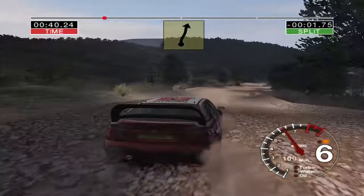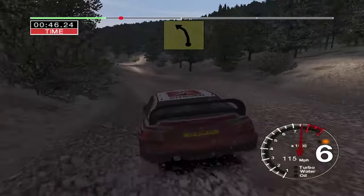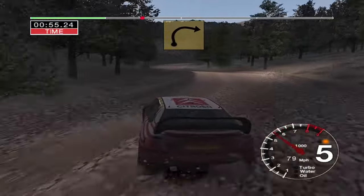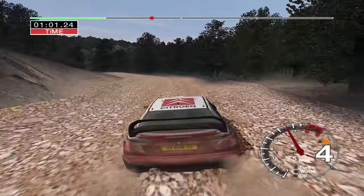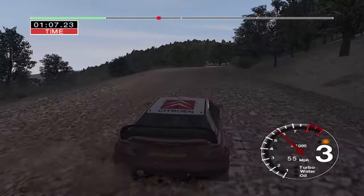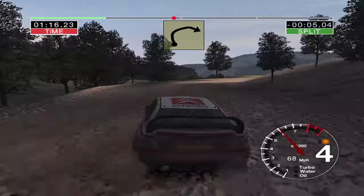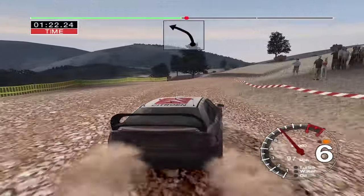Long five left tightens to four over crest. One hundred over bumps. Into five right and six left over jump. Into long six left tightens to five. And long four right over crest into long six left over bumps. And long four right. Into two left. And long six right. Into care six right over crest and three left. And long six right tightens to four over crest opens very long.